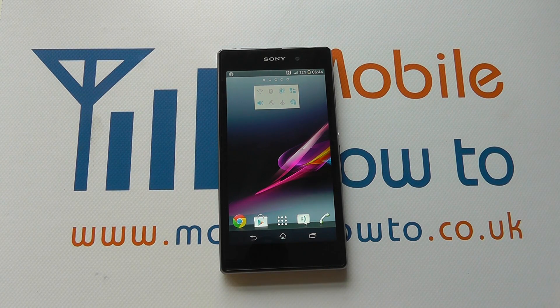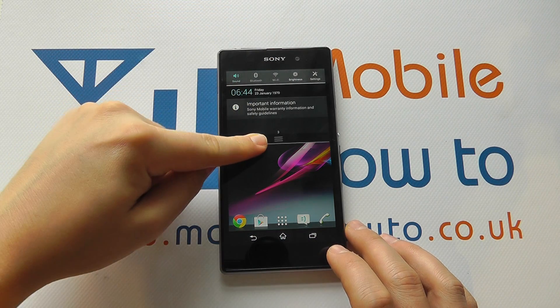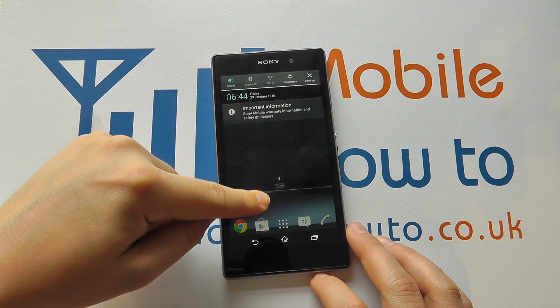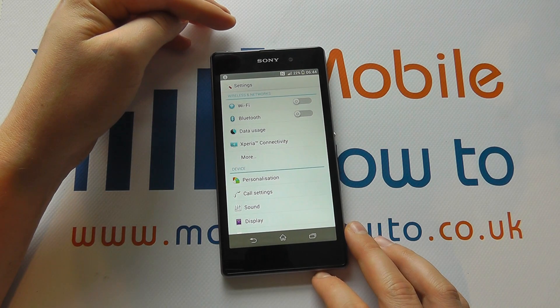Hello, in this video we show you how to set a pin code on the Sony Xperia Z1. It's always advisable to put some additional security on your device. From the home screen, scroll down from the top and click Settings, or you can access Settings from the apps tray.